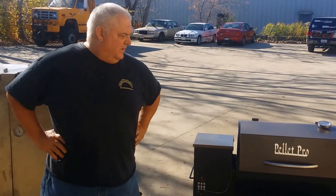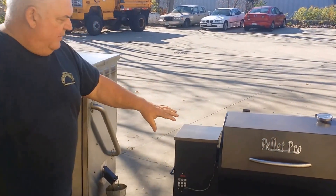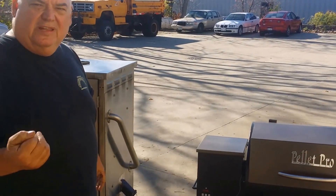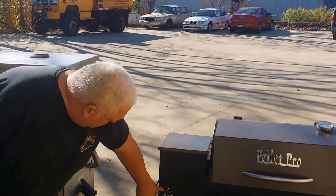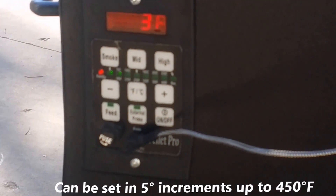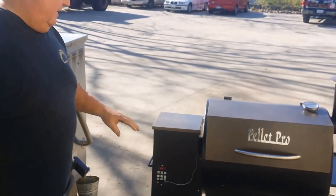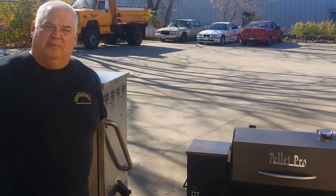I want to give you guys a quick peek at our new controller. We've got one hooked up to our small 627. As you can see, it's a nice windy day and it's a little chilly, but I set it at 160 and it's right there — 163. It's been holding like that for the last two hours. This new PID controller is going to work phenomenal.